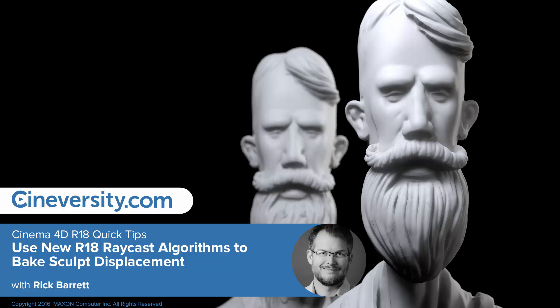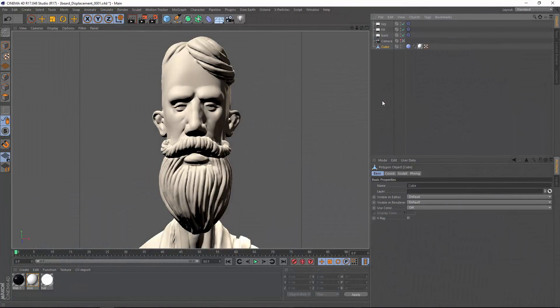Cinema 4D Release 18 includes a greatly enhanced algorithm for baking sculpt objects. Let's go ahead and take a look.